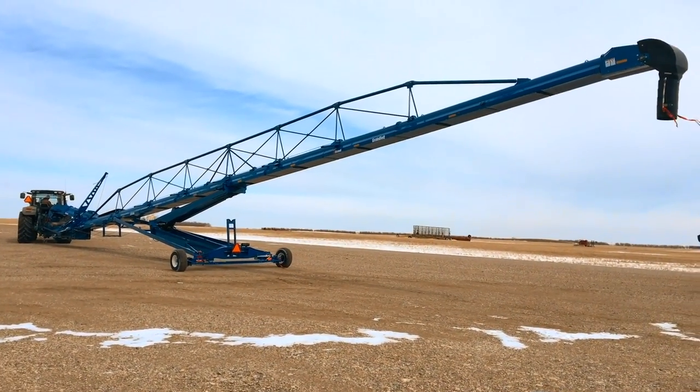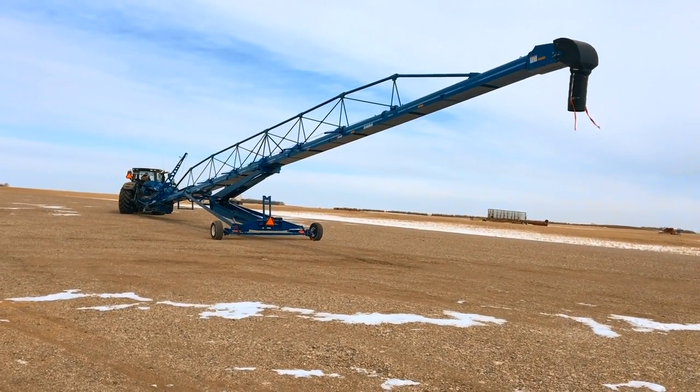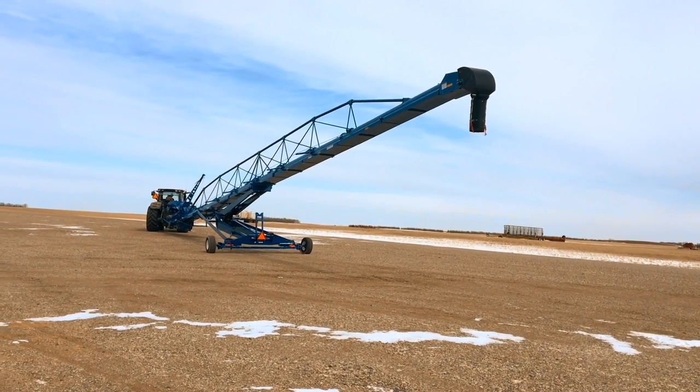Thank you for joining us on this walkaround of the new A-Series Harvest Grain Belts. For any further questions, please contact your local Brandt representative or visit brandt.ca.